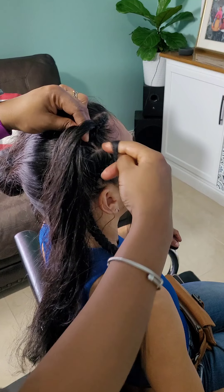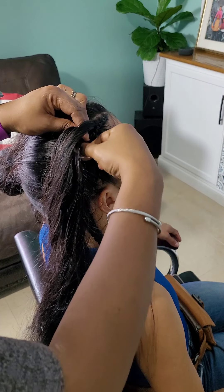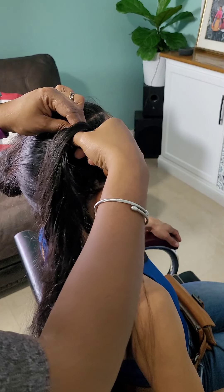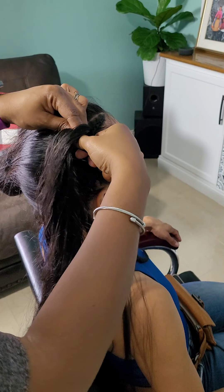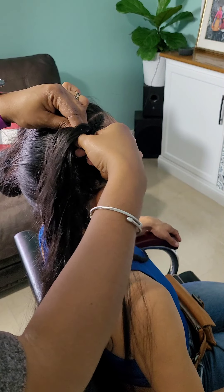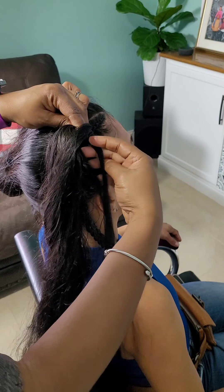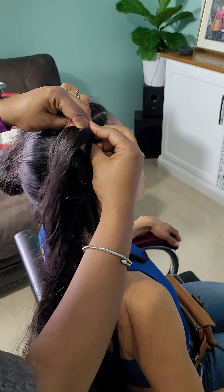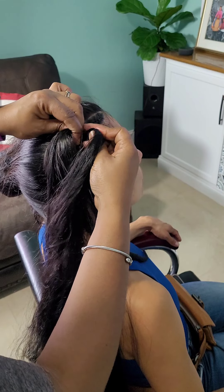I'm showing you in slow motion how I add the hair. The hair is on my index finger and thumb. Using those two fingers on the left hand — the thumb and index finger — I grab hold of the hair, allowing one side to remain in the left hand while the other side remains in my right hand, and I just continue the braiding process as I go along.